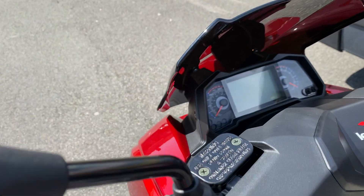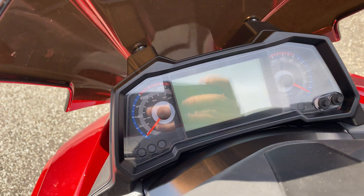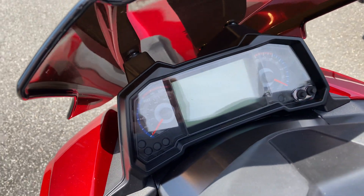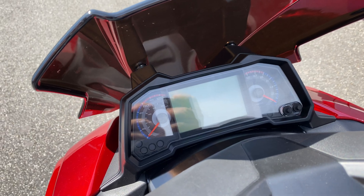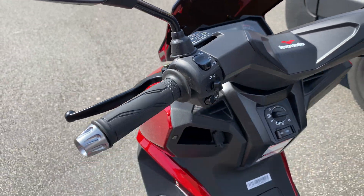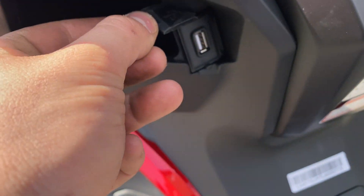The dashboard is really smart. You get your speed on the left-hand side and the RPM on the right-hand side, and then you've got the sensor console which is customizable to your needs. On the left-hand side here you've got a little USB charging point.